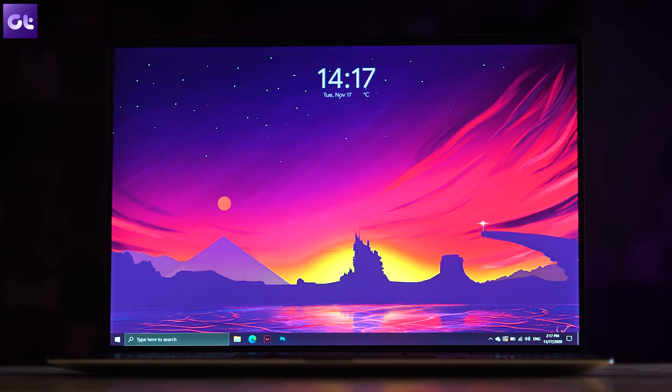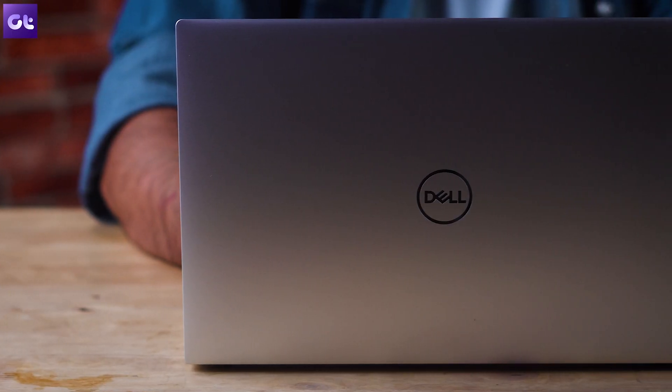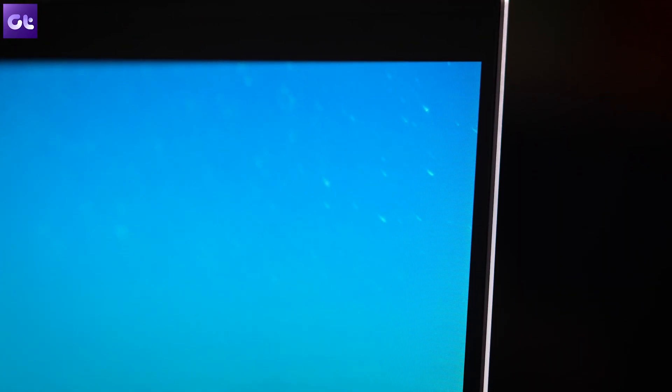Kicking things off, we have the design of the Dell XPS 13, which is easily the most admirable thing about this laptop. Thanks to its bezel-less display and stretched-out keyboard, the XPS 13 is a 13-inch laptop packed inside an 11-inch frame. The 91.5% screen-to-body ratio is a testament to that.